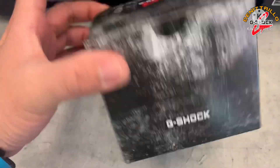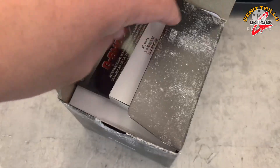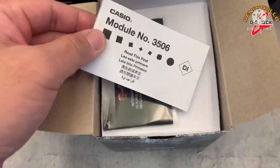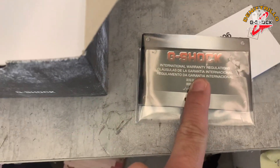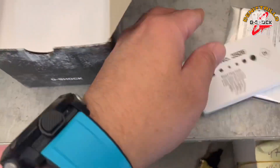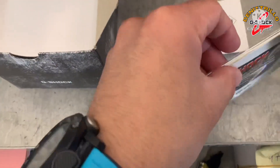Let's start guys, open na natin ito. So upon opening the box, you can already see the module, and the warranty card, and the regulation. So the module is there along with its guide, and here's the warranty card.